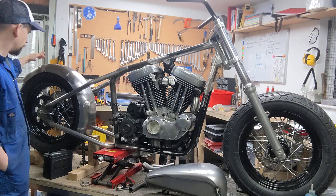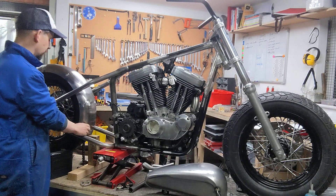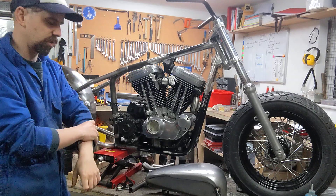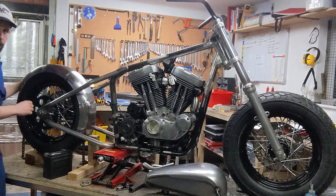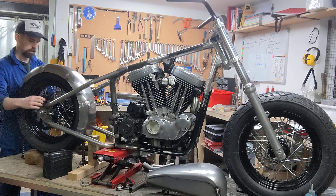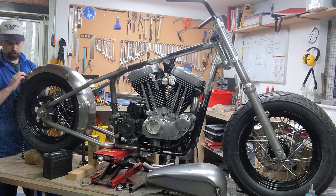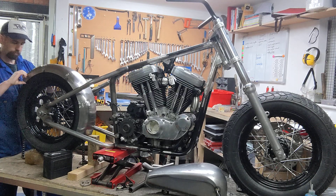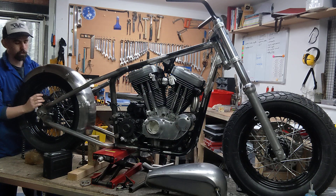I'll make a custom sprocket cover and possibly a chain guide as well. Moving to the back, I've got this fender which I've sliced to get the curve sitting right on the rear wheel — it's a gas box fender, nice thick sturdy metal, great for drilling features into. For the sissy bar, the idea is a flat square plate that follows the profile of the mudguard edge.